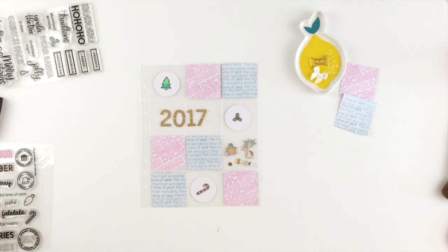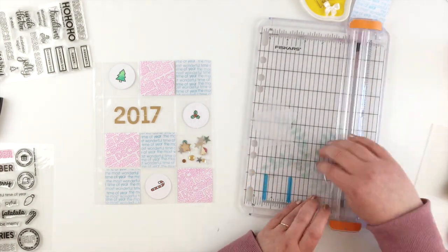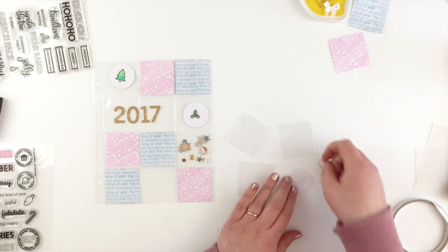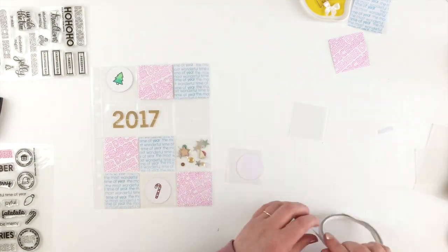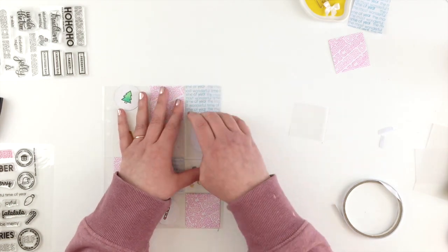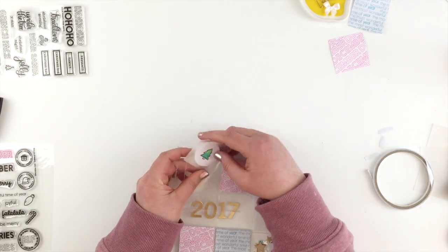Now these little circles just look a tiny bit lost there. So what I decided to do is back them with some little 2x2 squares of vellum just to make them slightly different from the other clear pockets. I'm just using a tiny bit of double sided tape to stick those on. When it comes time to fill in the back of my page protector I'll just do something with little circles and I can stick them onto the back of the vellum pieces as well.